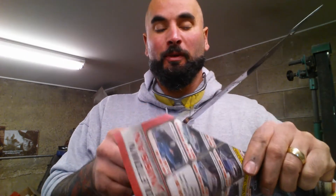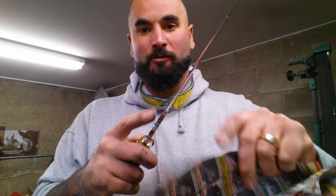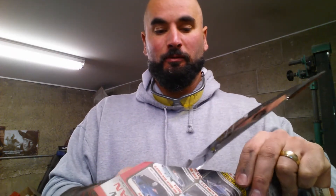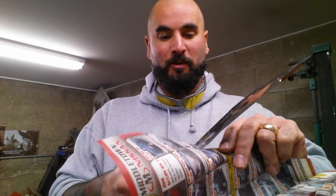I had a special request by the Unreal Smith to sharpen this portion — from here to here — on the spine.